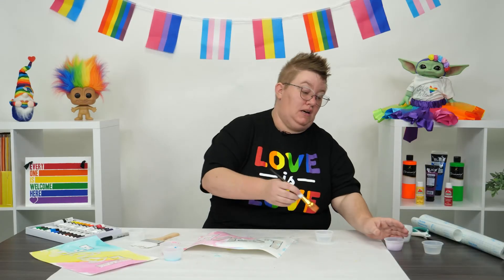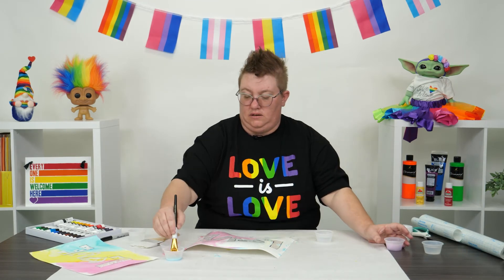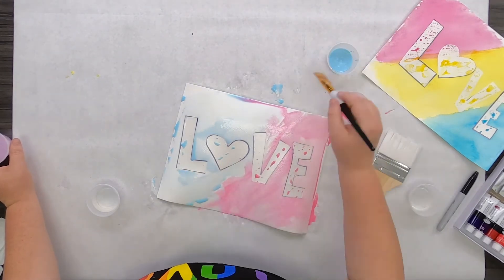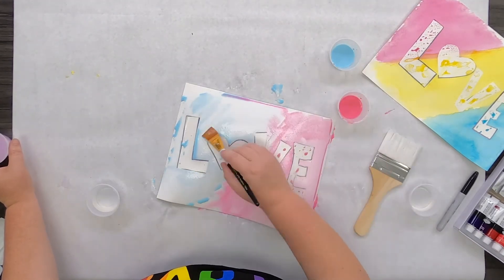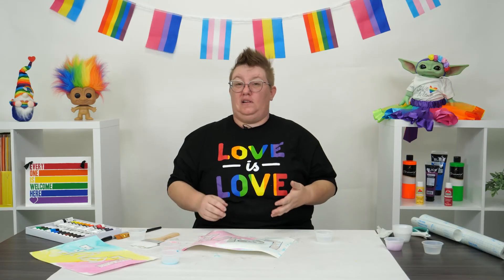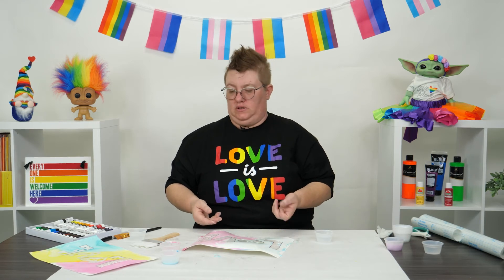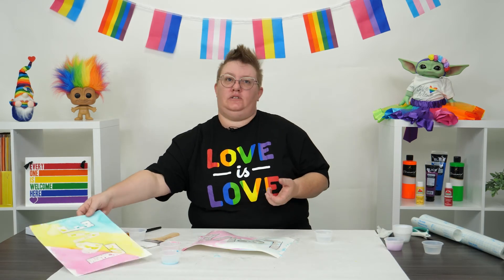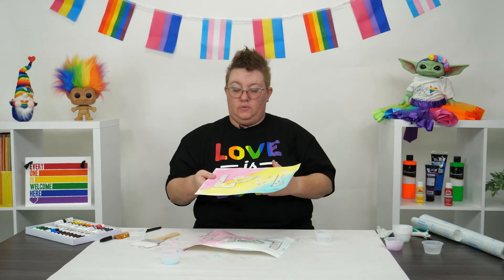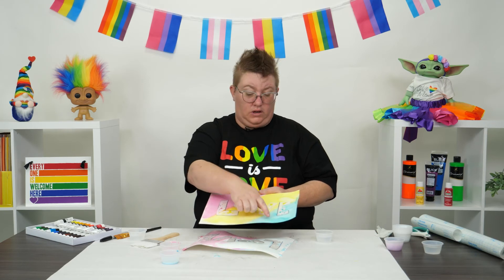This is pretty much done. If I wanted to come back in and add a second coat of that blue, I totally can — maybe I want some more blue right through here. Once you're done painting, you're going to want to let it dry for a good hour or two, depending on how much water you've used. But I wanted to show you guys the really cool reveal, so I went ahead and did one yesterday for you. It's all dry and you can see all the really cool watercolor effects.